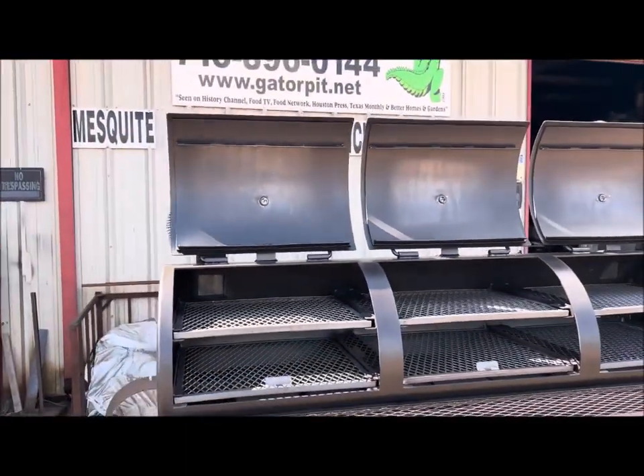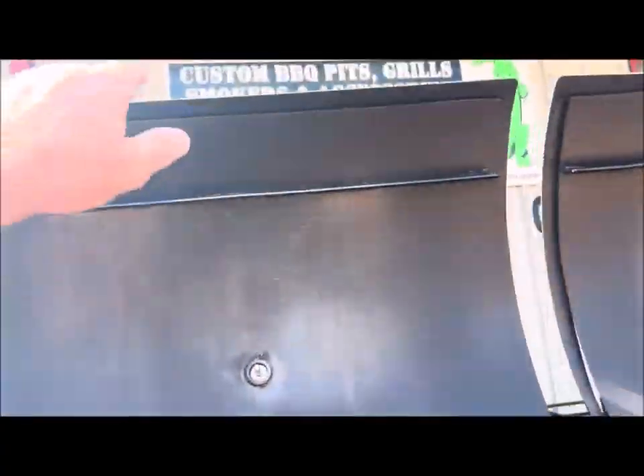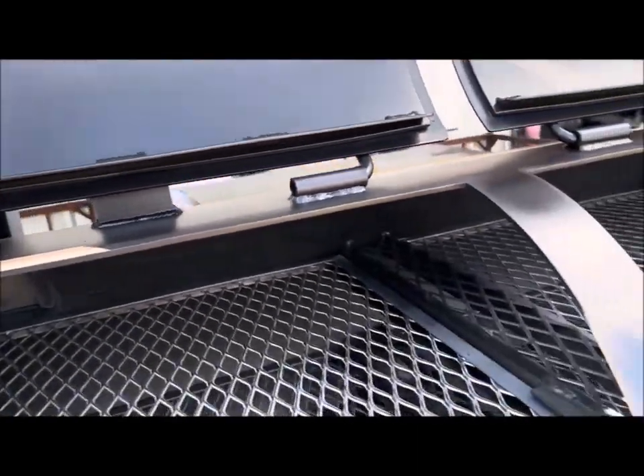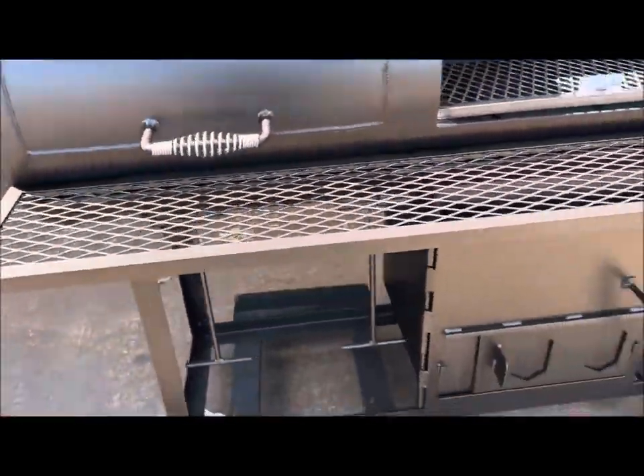You've got Gator Pit gauges in all the doors. This is the Gator Pit quality with all the fully flanged doors, the sliding meat racks, all that good stuff. Gator Pit gauges, fully flanged doors, fully welded, drop-down shelf.